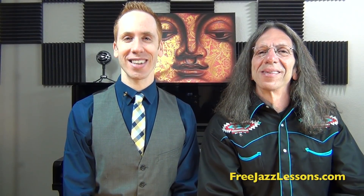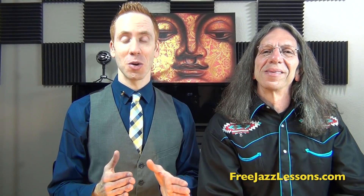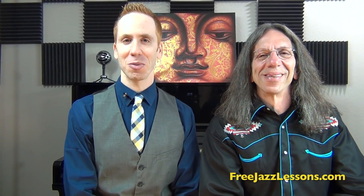Hey everybody, Steve Dixon here with FreeJazzLessons.com. Thanks for joining me here for today's video. We are here in the studio with one of my favorite piano players in the whole world, Mr. Bruce Katz is here with us today. And Bruce and I were just kind of jamming through some Ray Charles stuff and I gotta tell you, I was blown away. Bruce is like a walking encyclopedia when it comes to Ray Charles material.